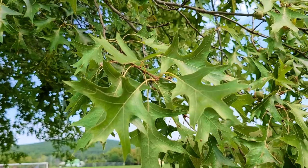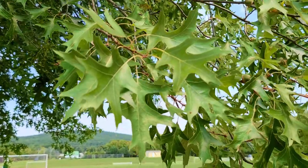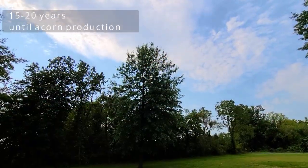When acorns begin to fall naturally, gather them and get them direct from the tree if possible. This usually happens around mid-September for me in Zone 6. And before I forget — if you plant a pin oak tree, it usually takes about 15 years before they start producing acorns.